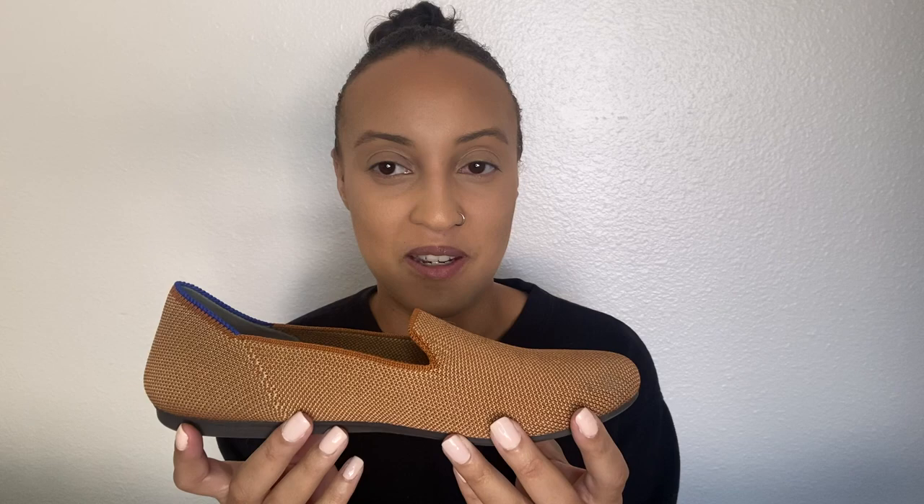This color is one of the newer colors for 2020 — it's called Fawn. So it is a very deer-like color; it's a nice, vibrant tan color. These have been well-loved and they need to be thrown in the wash, but I will definitely give an update of how well they wash. But from the reviews I've seen, they definitely come out looking good as new. So this is the loafer.